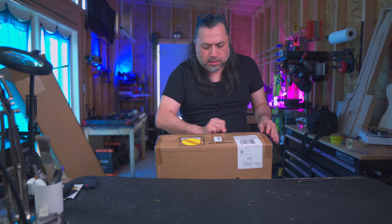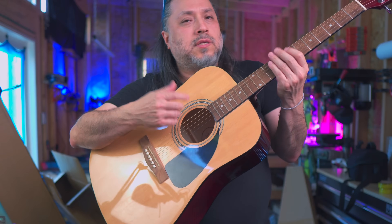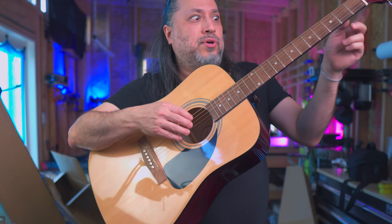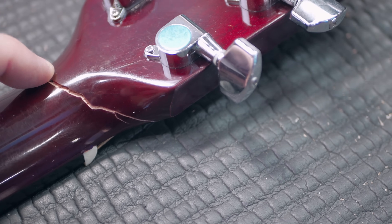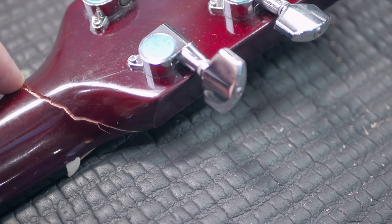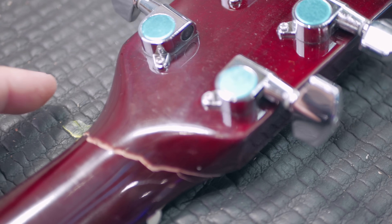For this project I picked up a broken acoustic on eBay — this one has a broken headstock. What we're going to do is quickly fix it and then use it in our project. It does have a cracked neck, a pretty clean break that's gaping enough that we can squirt some glue in there and then bind it with some surgical tubing.